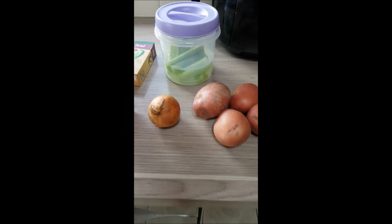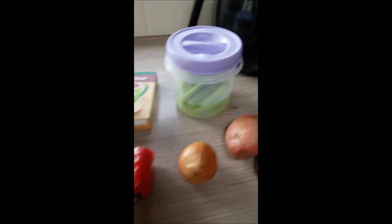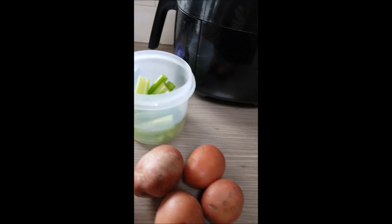I just want to show you the ingredients I put into my coddle. It's not a typical Dublin coddle, but it's quite nice and a little different — you might want to try it.